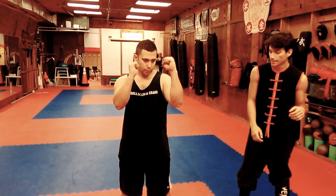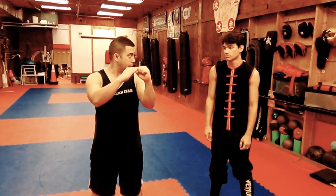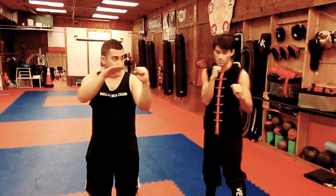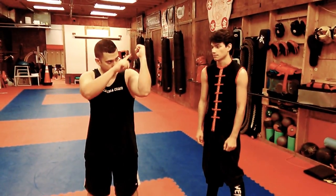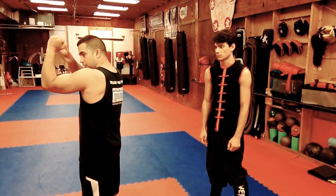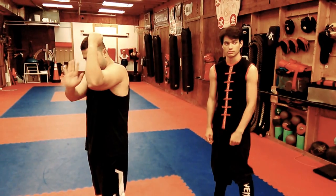If you see here, I don't need to have my hands up here blocking everything. I can put them right underneath my chin so I can have the peripheral vision to fight. And if I need to block something — let's say a kick — notice how I have a triangle right here blocking the kick.